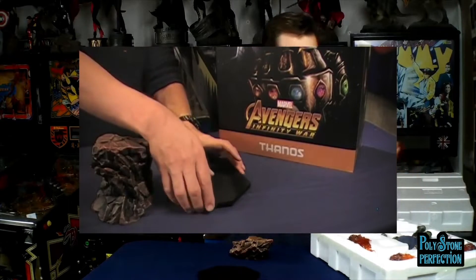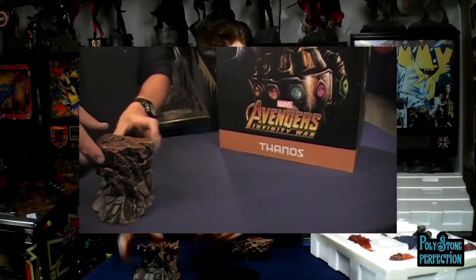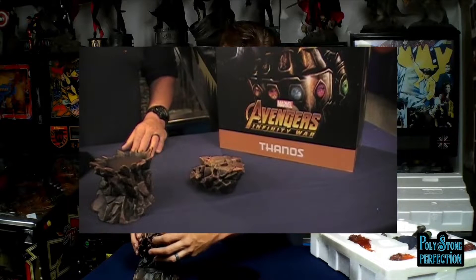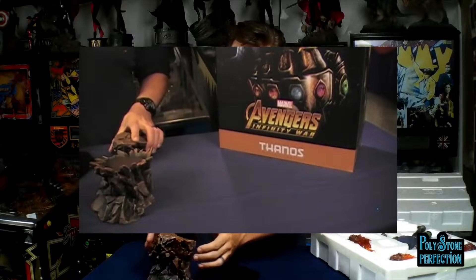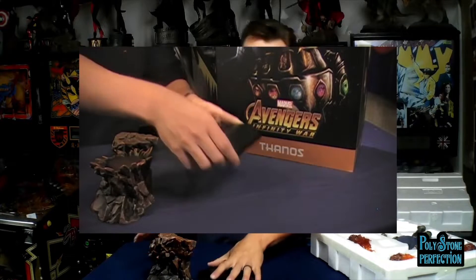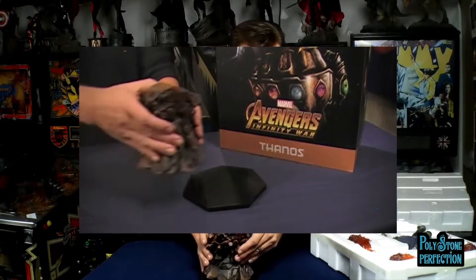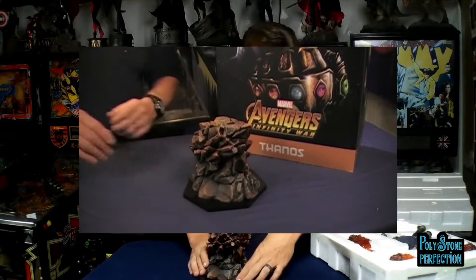Then you can have this rock stand here - this one goes on top and keys into the top. That's your third option. And then you can put the whole thing on the base, and that's your fourth option. You can use these options to change Thanos' height in your display, which is useful if you need additional clearance for something.